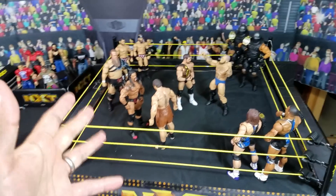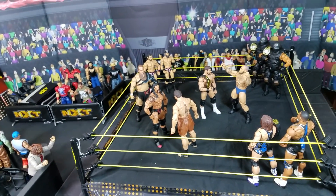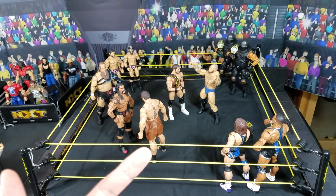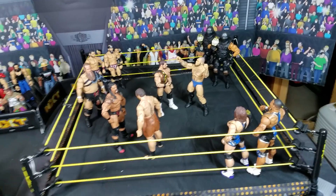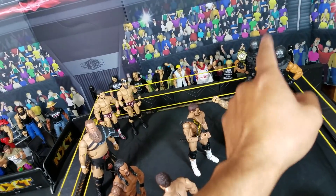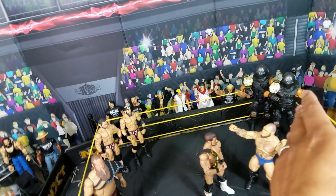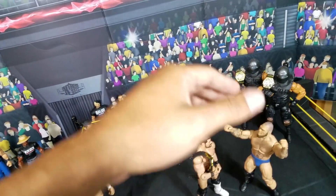Drop it in the comment section — would you guys like to see an NXT arena set up? I think that'd be cool. There's a lot of great figures that we've gotten from the NXT Takeover line as well as the Then Now Forever line. And those figures — those AOPs — I cannot get enough of those. Some of you may have seen some of the pictures that I've been posting on Instagram. Just loving those figures.